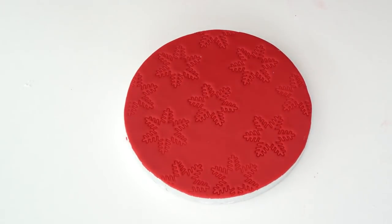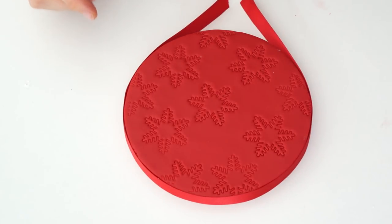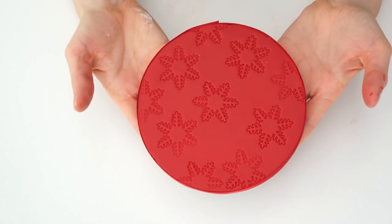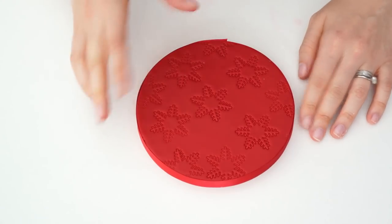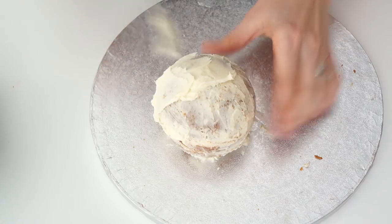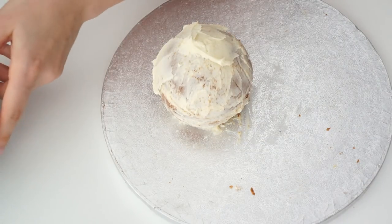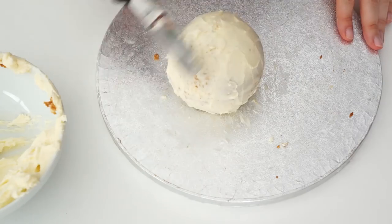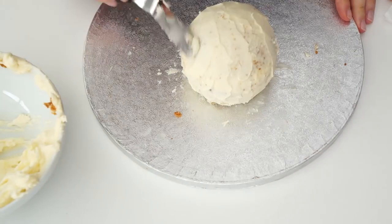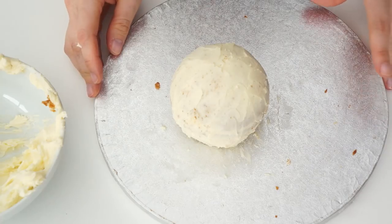Just to finish off the board, I've got a length of red ribbon attached with double-sided sellotape. Now the board has been covered, I'll put it to one side until the bauble is ready. Once that crumb coat has hardened slightly in the fridge, I'm going to go ahead and give it another layer of buttercream. Once the bauble has that second layer of buttercream, I'll pop it back in the fridge for a few more minutes.